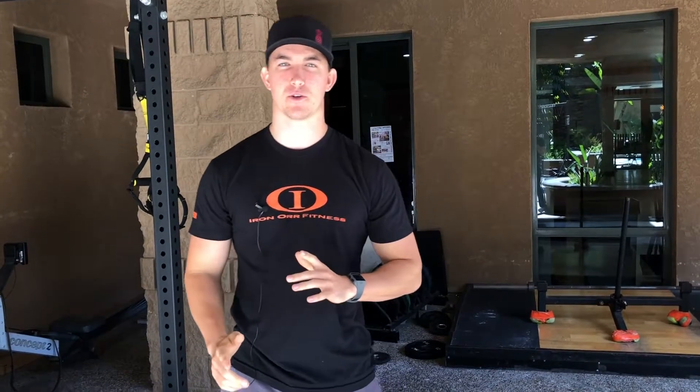Hey guys, what's up? This is Matthew with Iron Ore Fitness, personal trainers. Today, for your Trainer Tip Thursday, I'm going to show you a couple ways to stretch out your hips before a squat session or a deadlift session.